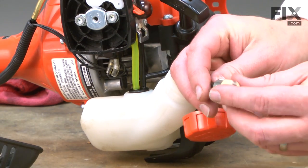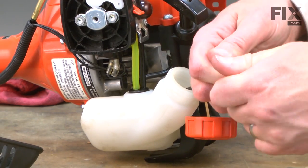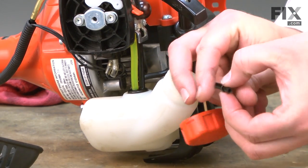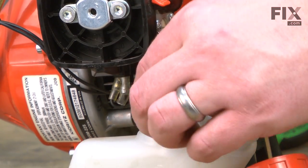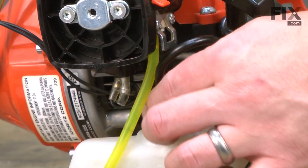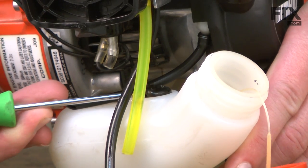Now I can pull the fuel filter away from the fuel line. I'll be sure to remove the ring clamp that's on the line as well. Now remove the three lines that go through the fuel tank grommet. Now I can remove the grommet itself. I like to use a small screwdriver to help me pull it from the tank.